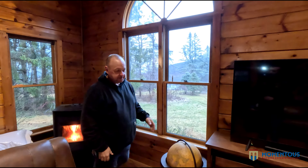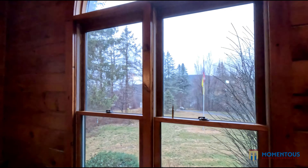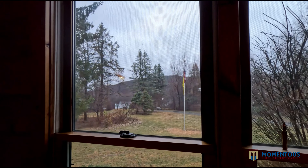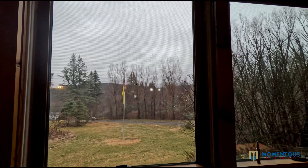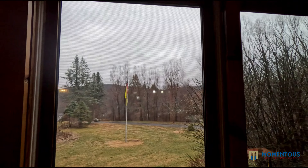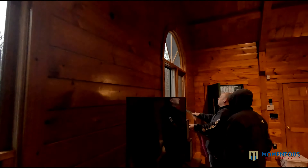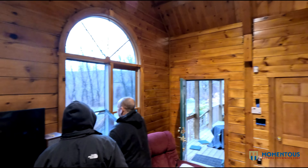That window is all good to go. The upper section is where they replaced the glass and as you can see it's nice and clean. They'll do a final clean — some of what you see is the screen behind it, not the window itself. They're now putting in the upper sash with the new glass on it.